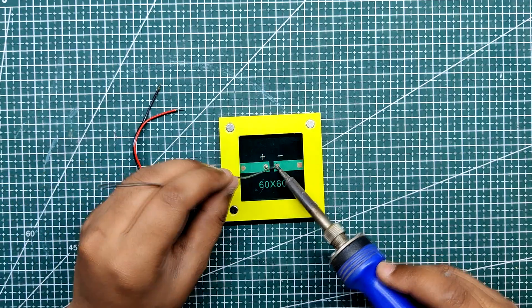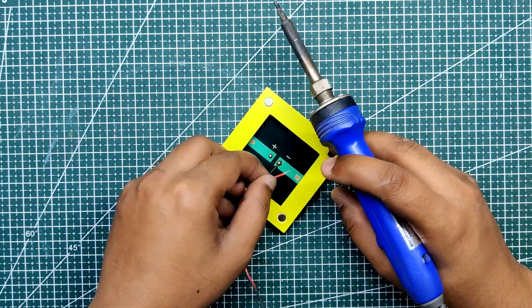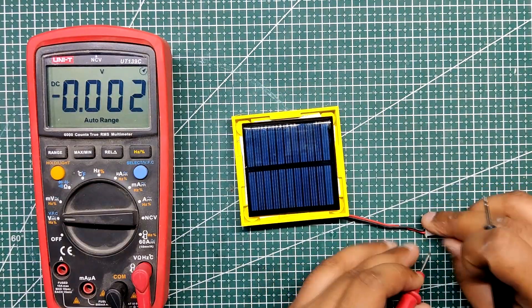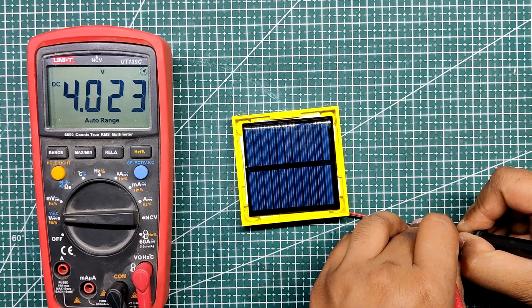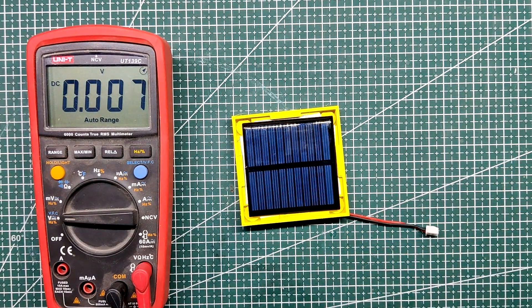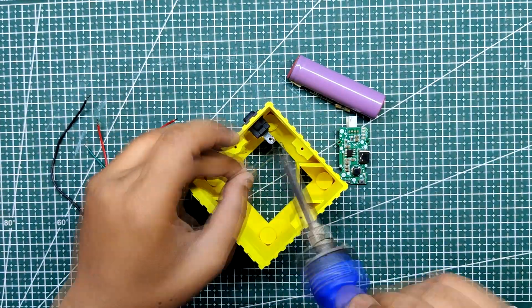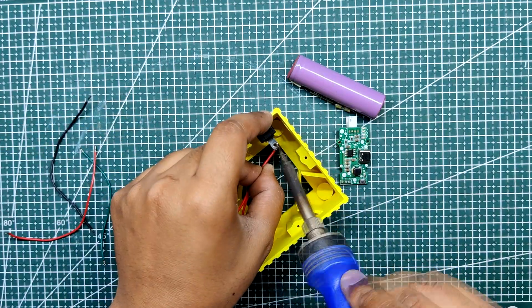Next, we connect the wire harness positive and negative terminals with the solar panel PV-plus and PV-negative terminals using a regular soldering iron. After soldering the wires on the panel's PV terminals, we check the voltage of the panel under light, which reads 4.0 volts.